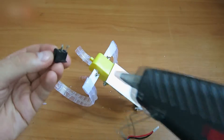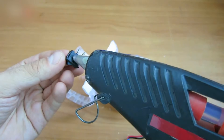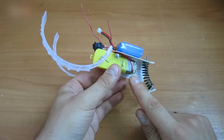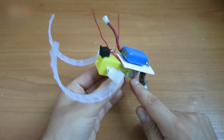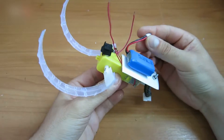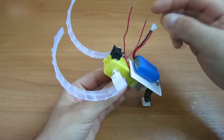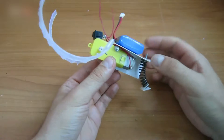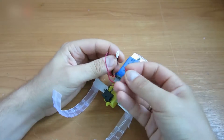Attach the switch and the battery with glue. About the electrical circuit: the positive is connected directly to the battery positive — that's this red wire. The negative of the battery is connected through the switch to the upper connector of the motor. It's very simple. Insert a stripped wire into the connector.